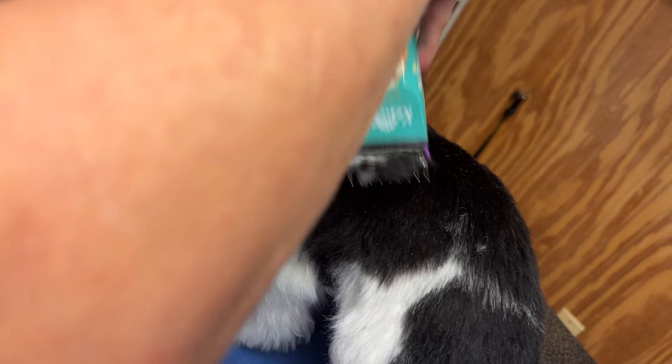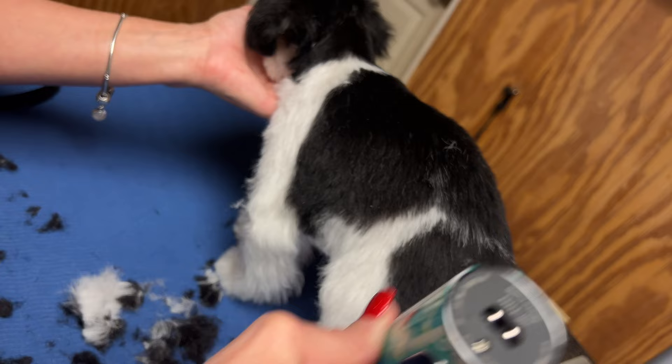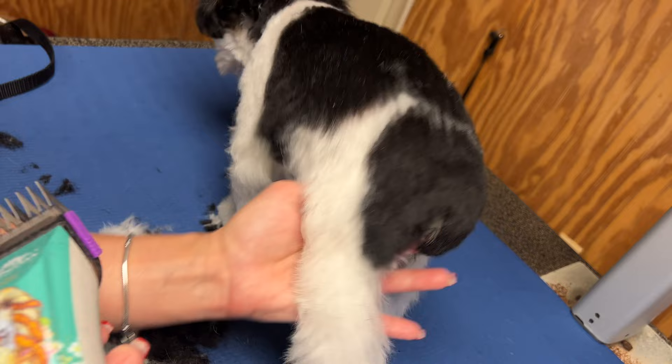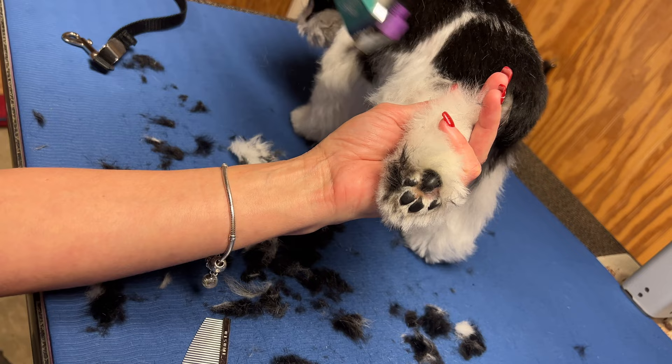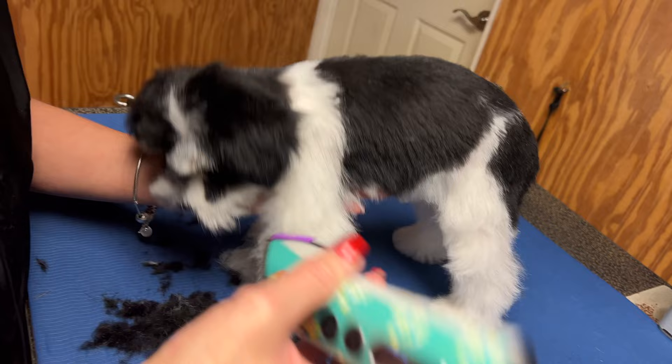She's still a puppy — she's 11 weeks old — so we take our time and make this a nice experience. She's going to learn that grooming is just part of her life, and she's going to learn to like it. She already is. She is already learning to like the grooming process. As long as you're using proper techniques, methods, and the right tools that are not going to hurt your dog, your dog will enjoy this. They also know they're pleasing you, so of course that's something they love to do.